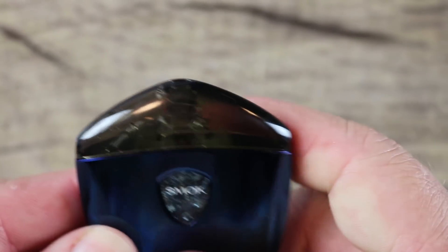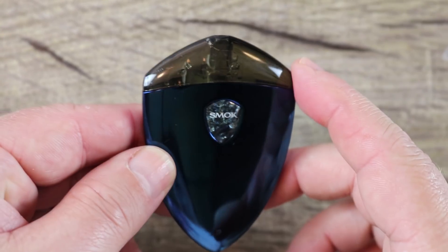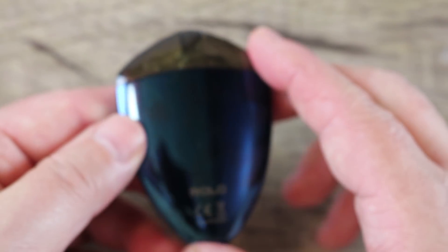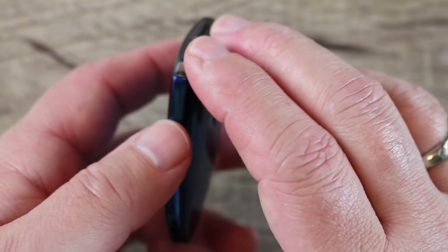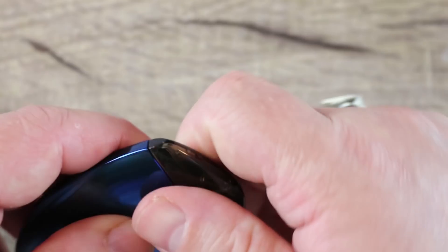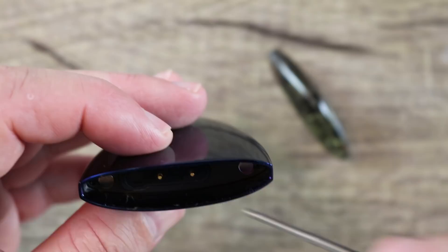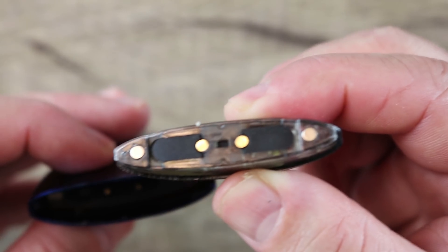Here's the battery part of it. This thing's a fingerprint magnet, but it's a nice looking device — it really does look like a badge, kind of like a Star Trek badge. It's a really nice looking pod system. I've been rocking this for quite some time. It's slim, compact, easy to put in a jacket pocket or jeans front pocket. I like it a lot.